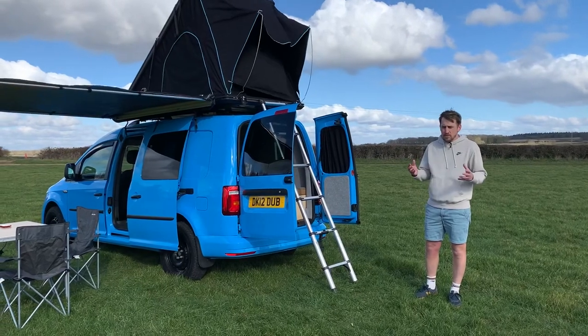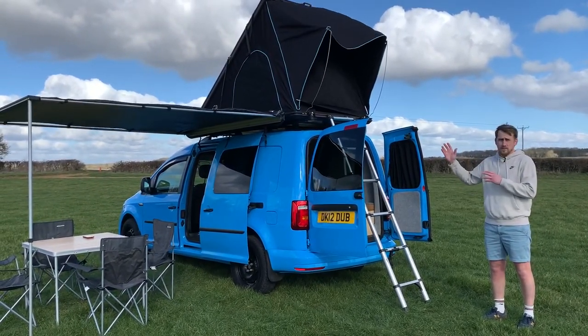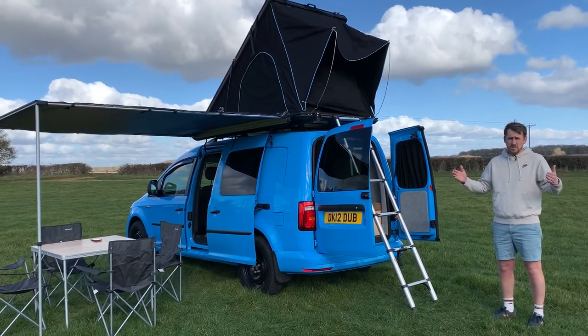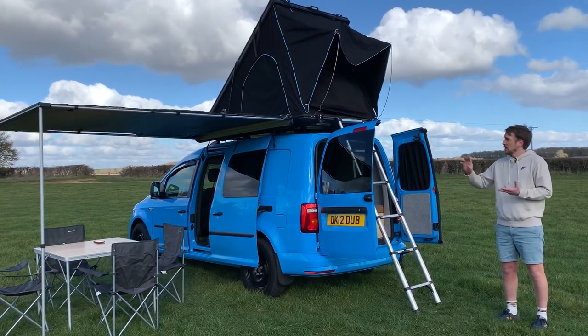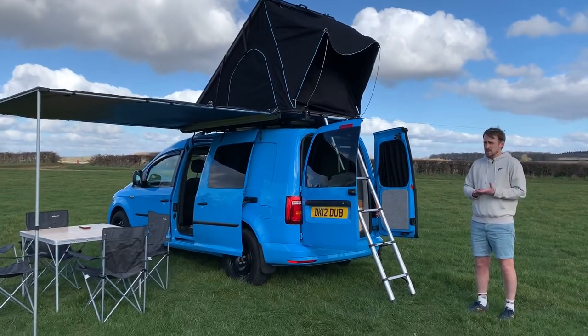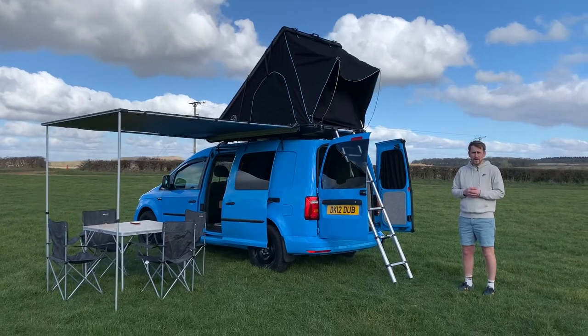In other campers you have the pop-top, but here we chose the roof tent because it's wider — about 1,200mm wide up there, which is a lot wider than a transporter pop-top or a Caddy pop-top. You can fit two people up there, it's super comfy, and it's really easy to put up: about 10 seconds to put up and a minute to a minute and a half to take down.